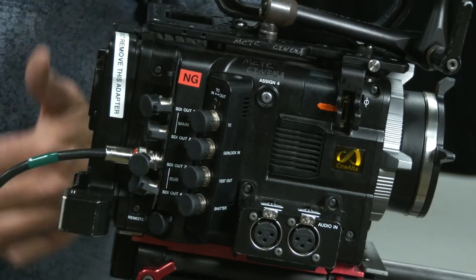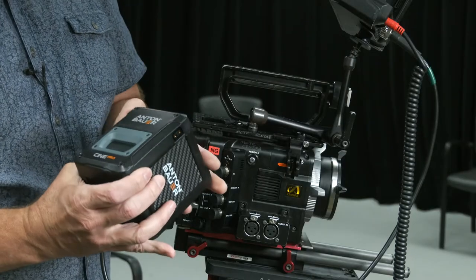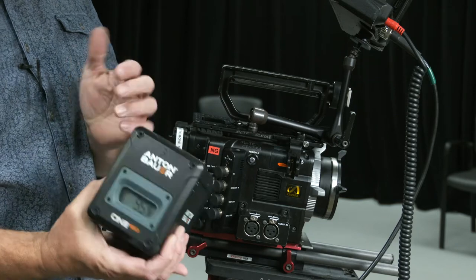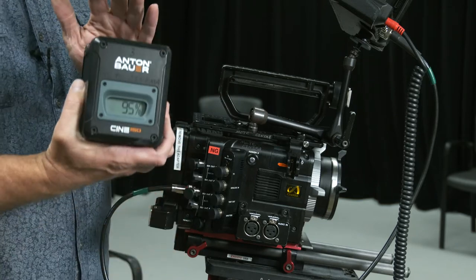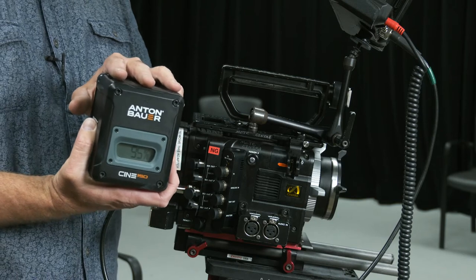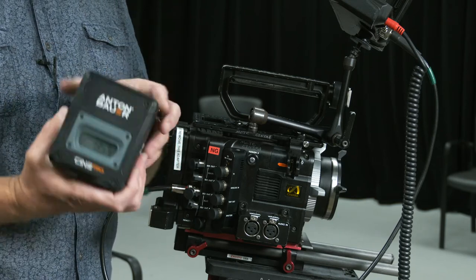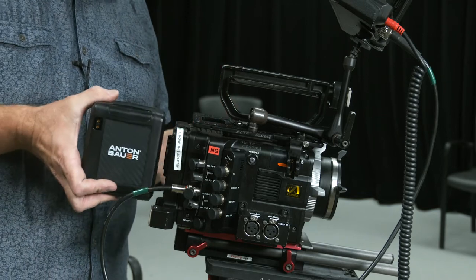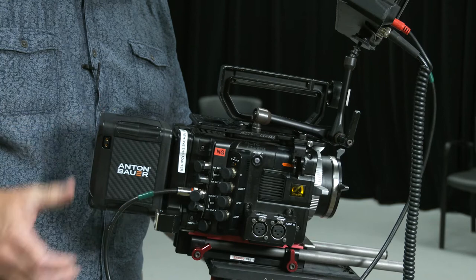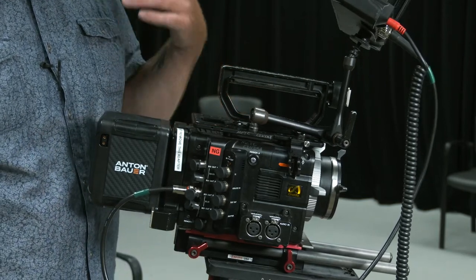I'm going to attach a battery from the battery stash. These are the Anton Bauer Cine 150s — it shows you a percentage on the display of how much power is left. These are going to drain faster than they charge up, so make sure you're watching your battery level. It's good to let batteries rest for 10 or 15 minutes before charging them again.